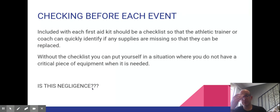Checking before each event: you should — and not everybody does — assess the contents of your first aid kit before you start any event, because you want to make sure that everything is there.